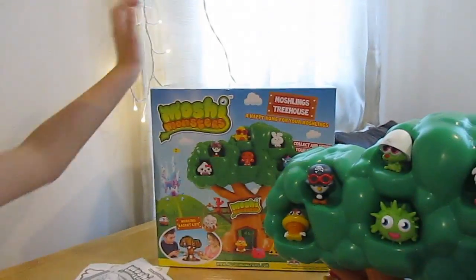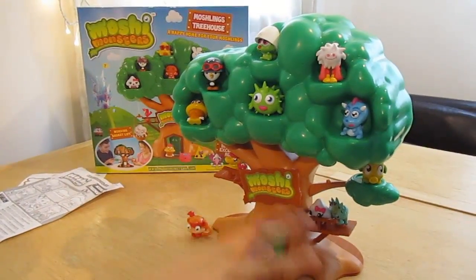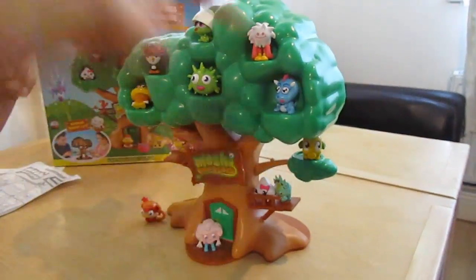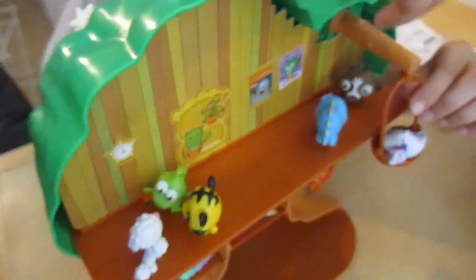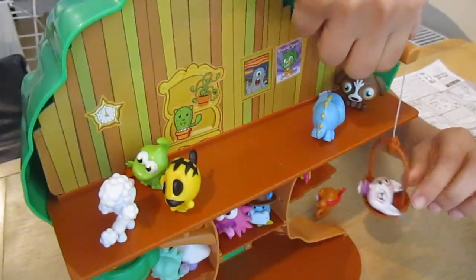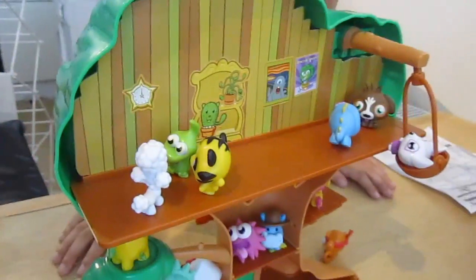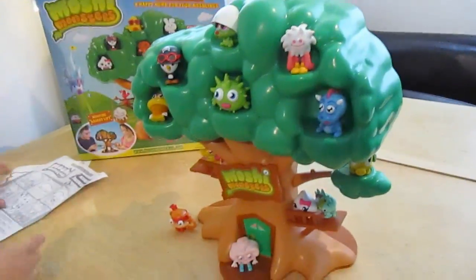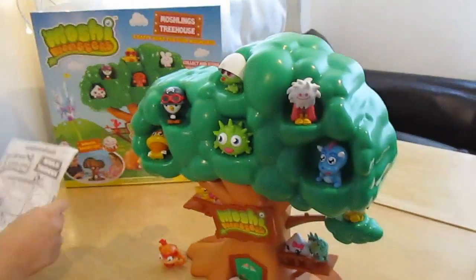This is the inside, where you put the Moshlings and everything. The inside looks like this. And if you put it down it goes up. You get stickers as well - these are gorgeous things. And you get instructions.